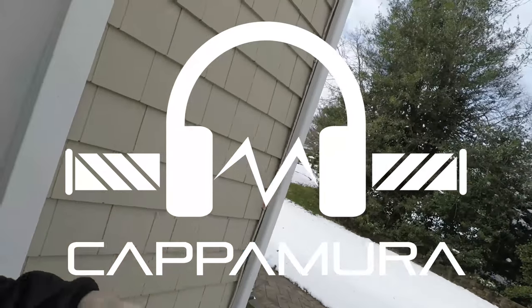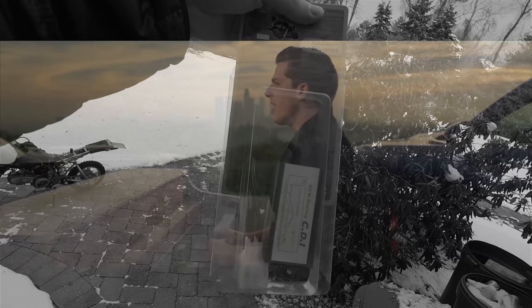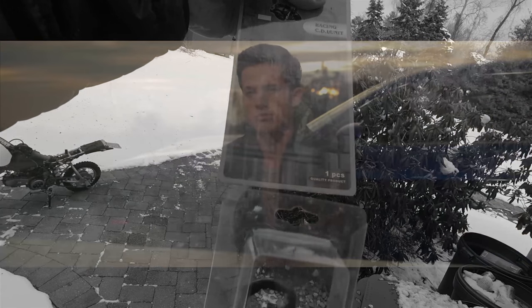What's going on, guys? It's Capimura here.